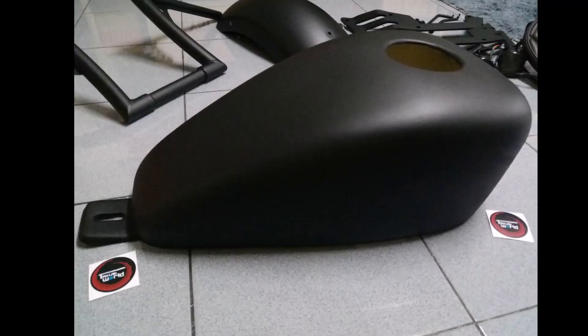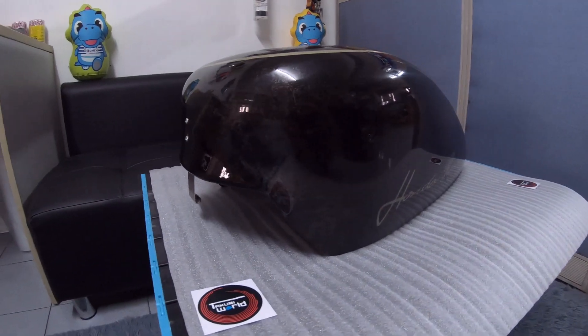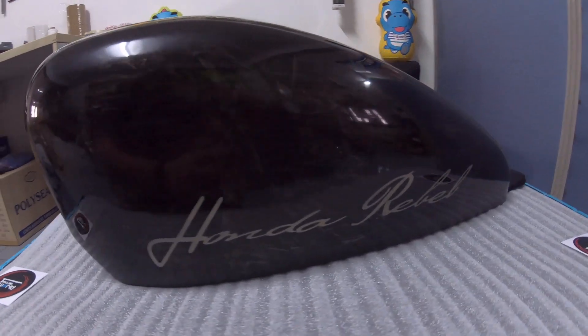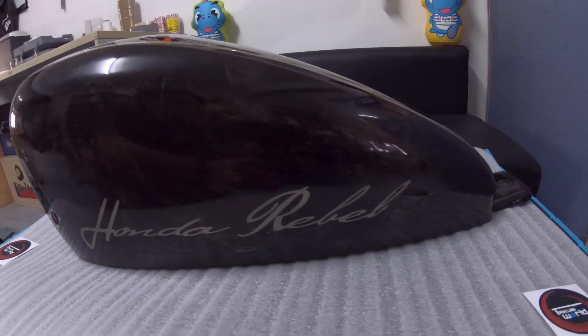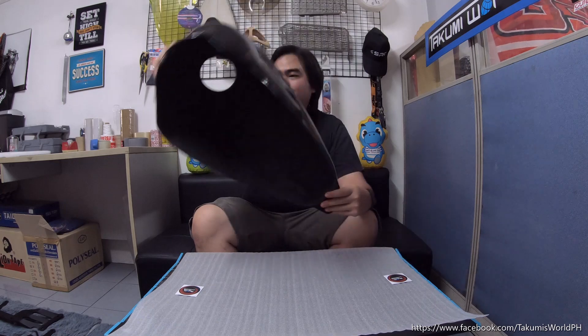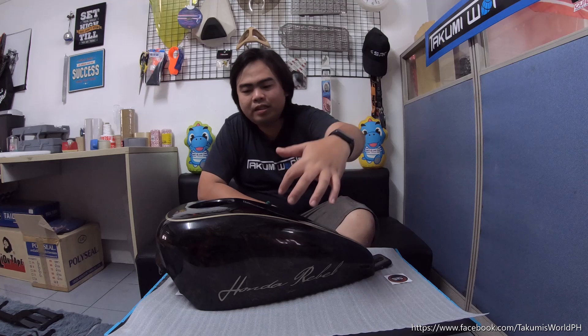We showed you from our previous video the matte black finish. So this is totally different — it has an airbrush design. It's very detailed. The font here, Honda Rebel, the linings on the top — these are all handmade.